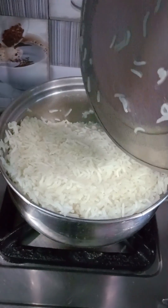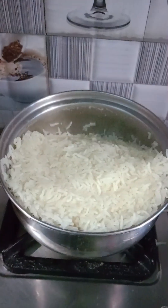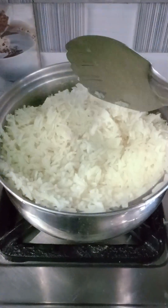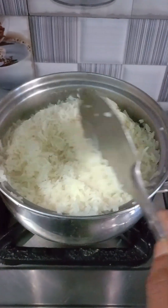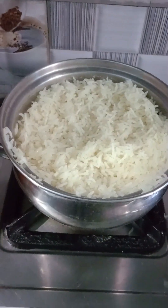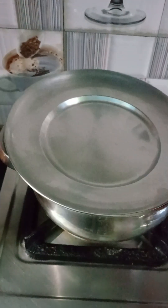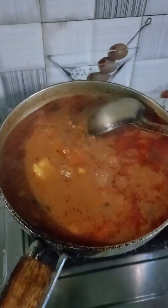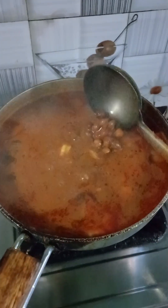I cooked it for about half an hour. I used to make it in large quantities before, but since moving I have been making smaller portions. I always recommend this dish. Looking now, it has been about 6 to 7 minutes and everything looks very good.